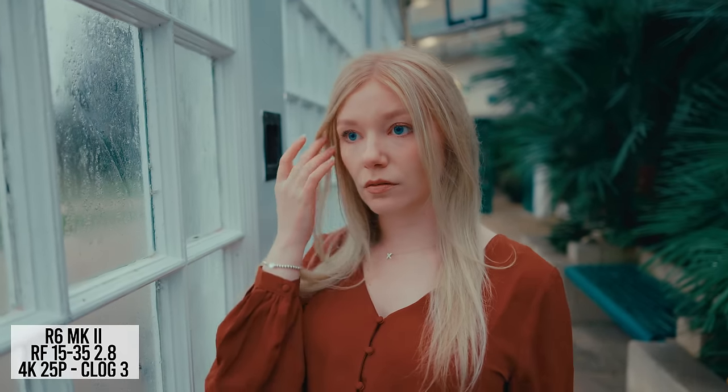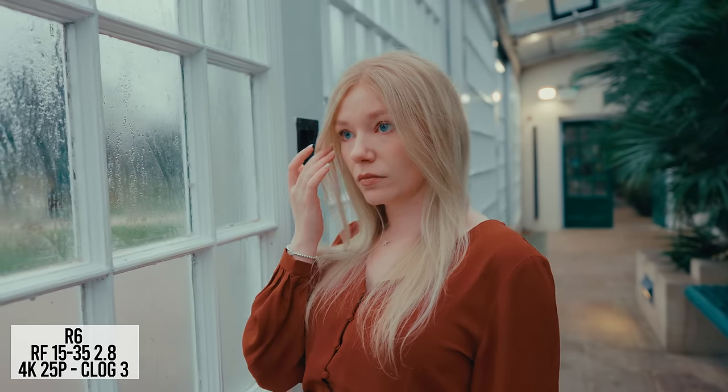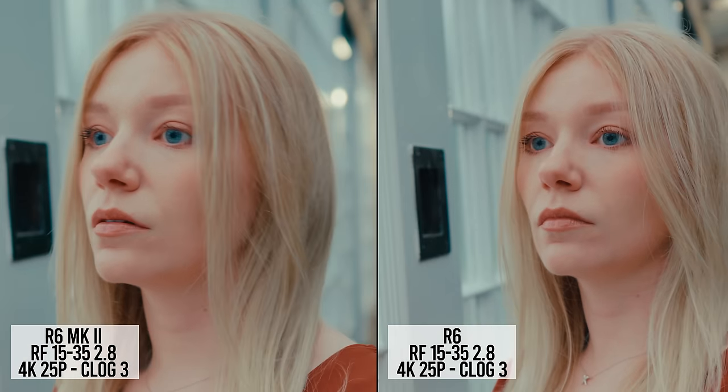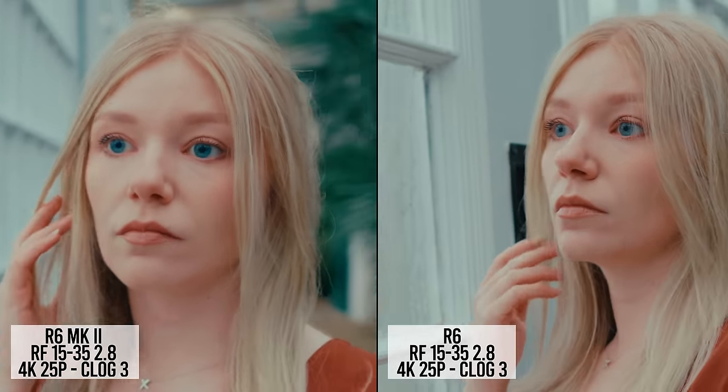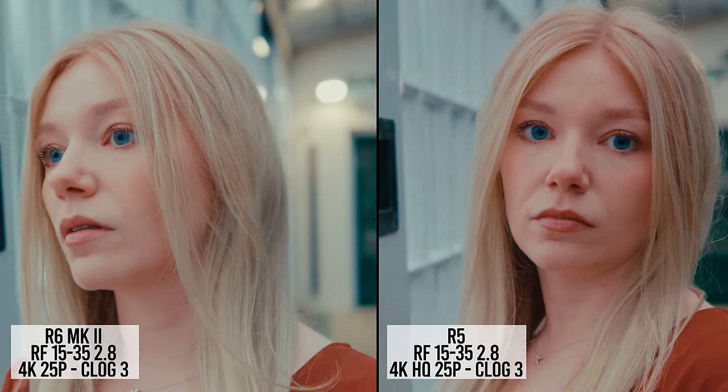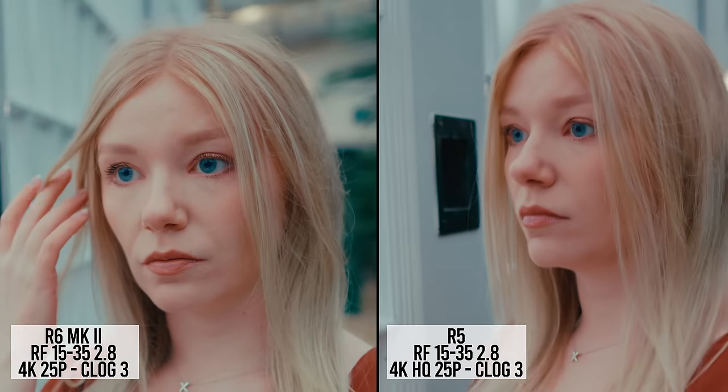Here's the Mark II in C-Log 3 at 25p — it looks super sharp and detailed and I love the colors coming out of this sensor. The R6 looks great as always and matches up nicely. The R5 in 4K HQ looks very clean and very sharp. Looking closer at the R6 and the Mark II at 25p, I think the Mark II has the slightly sharper image. Comparing the Mark II to the R5 in 4K HQ, the edge in sharpness goes to the R5.